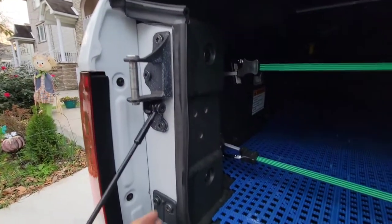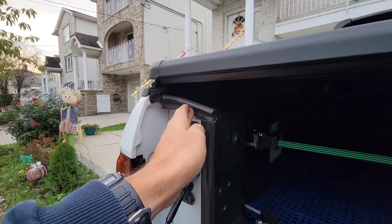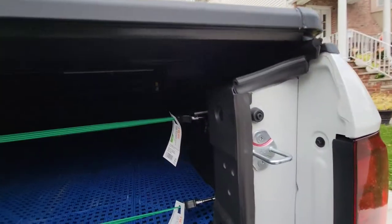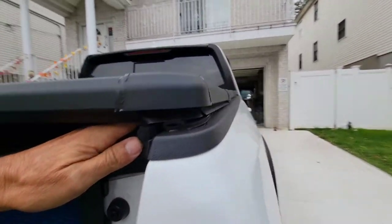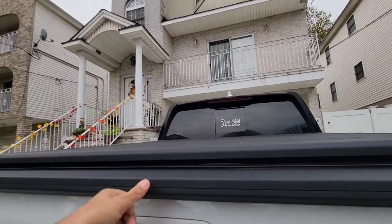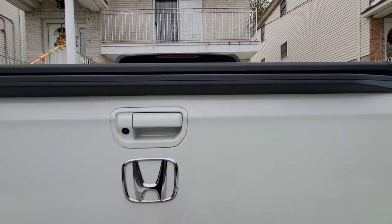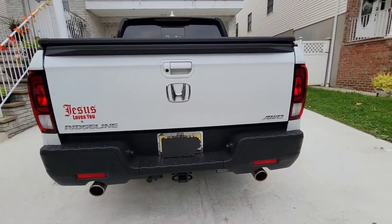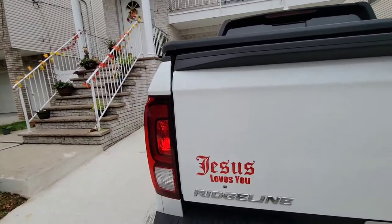This corner piece protects water from going inside the truck — very effective. I also used this product all around the perimeter. I also have a bar light installed back there — hard to see, but I have a separate video about that. And I got my stickers that I love.